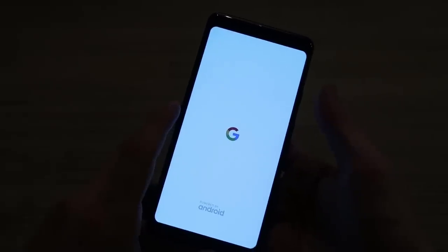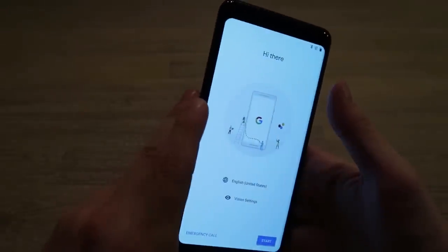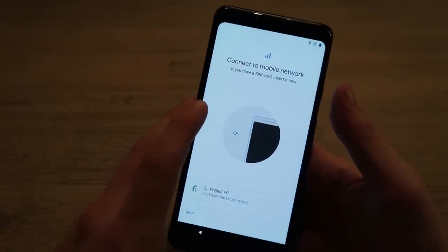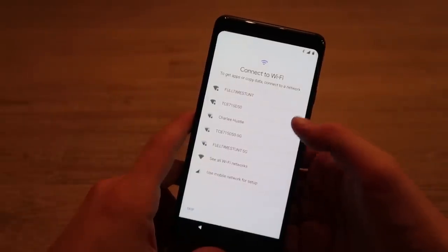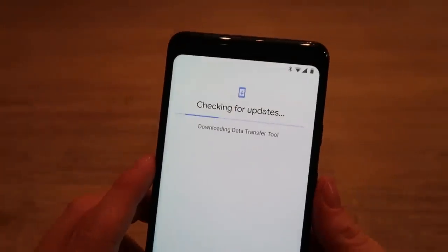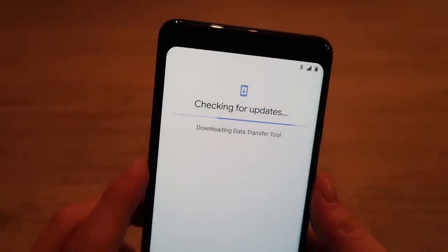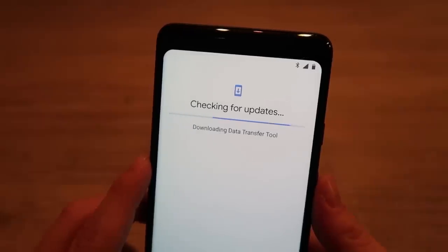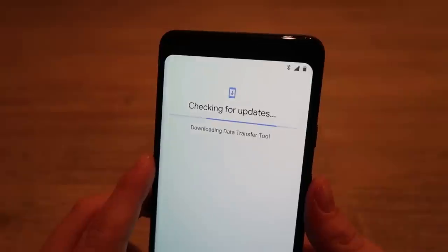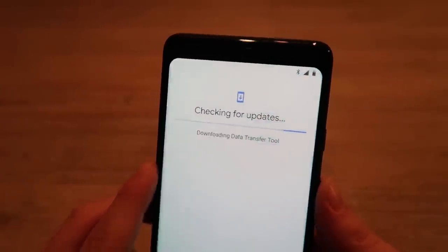Powered by Android — can I just say that the boot animation was nicer than any Android phone I've owned. SIM is in and we're connecting to Wi-Fi and checking for updates. Google has a built-in data transfer tool that uses Wi-Fi Direct between devices — it looks like they've built a brand new version of that for the Pixel 2, and I'm guessing it will roll out to all of Android.